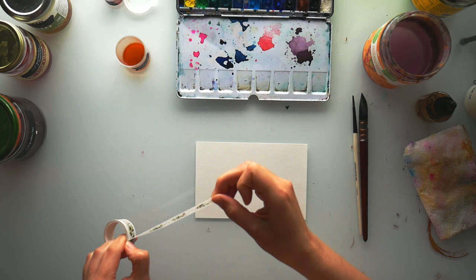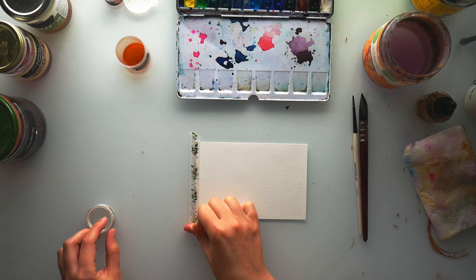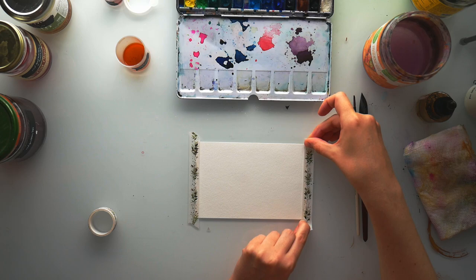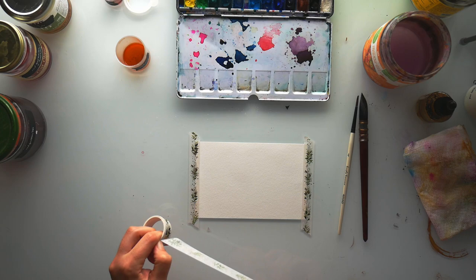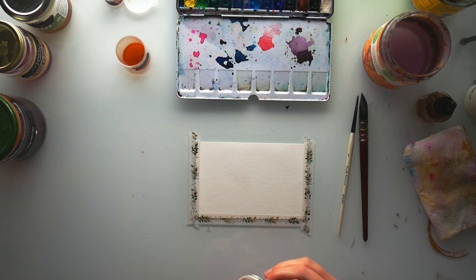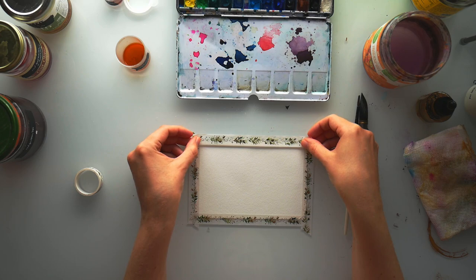I'm going to get some tape — this is just washi tape — and I'm going to use it to tape my paper down so that it doesn't warp as we add more colors. I'm just enjoying the sounds of the tape; it's kind of like ASMR. And I'm thinking about how I'm going to accept whatever thoughts or feelings I have during this process. If I don't like something, that's going to be okay. If I do really like it, that's also going to be okay.